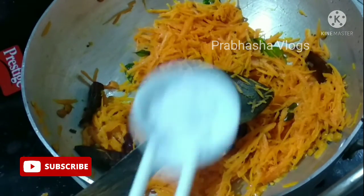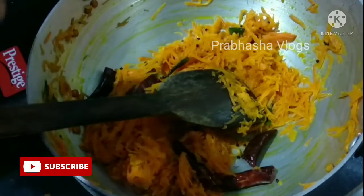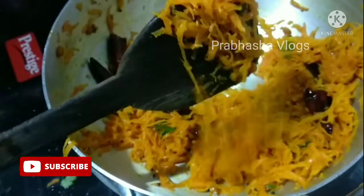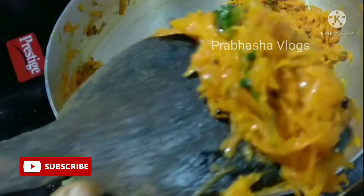Add salt and fry it. Carrots are rich in B-carotene, fiber, vitamin K, potassium, and more. Add salt and fry it well.